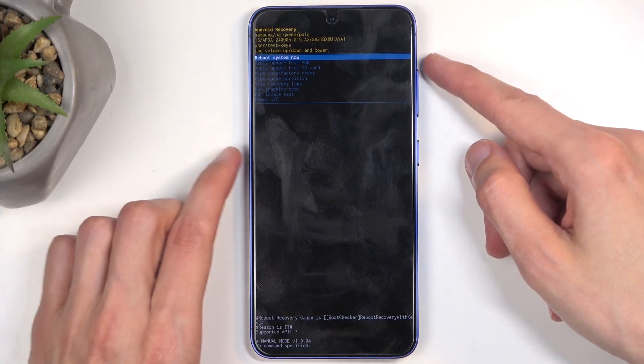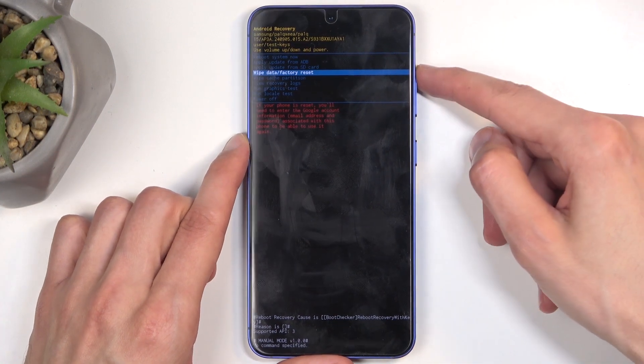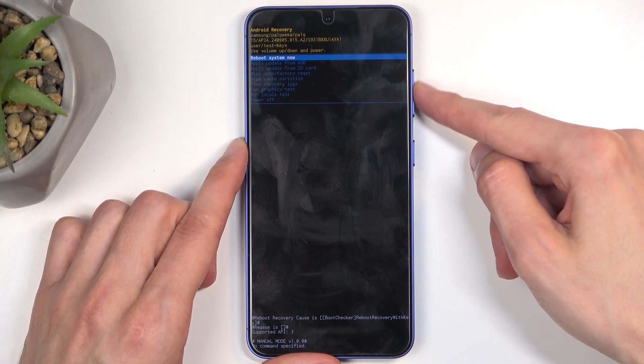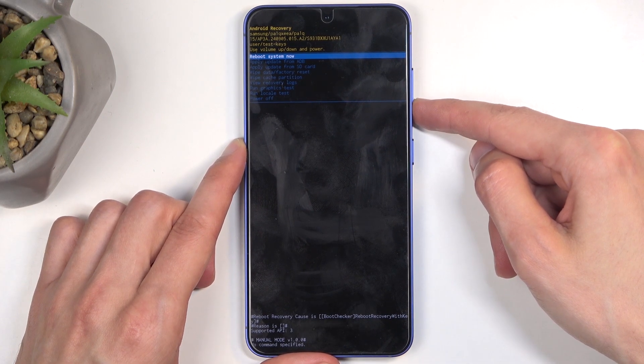In this mode, we will need to use the volume buttons to navigate up and down, and the power button will be used to confirm whatever is selected. Going over the options, we have reboot system now, which takes us back to Android.